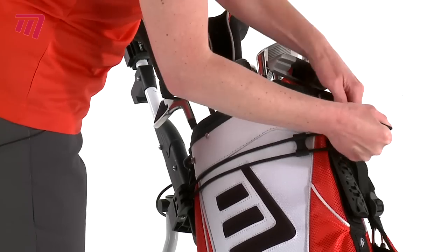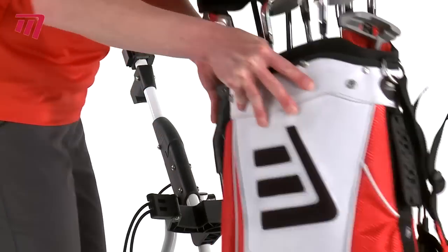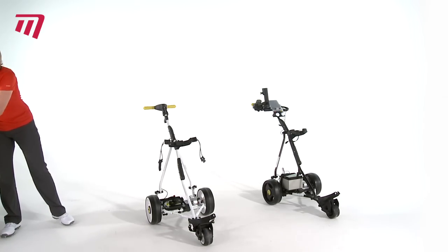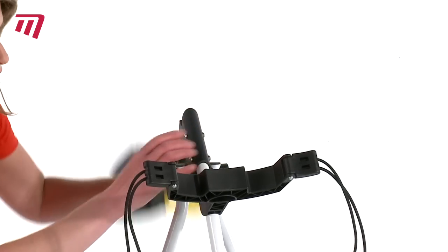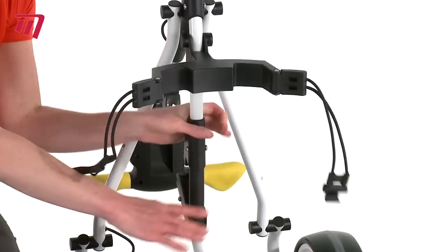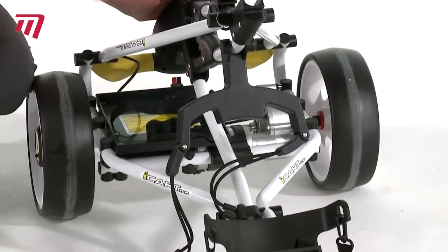Same thing to take the bag off — really quick, off like that, really simple. Two clicks again and it's down to that nice compact position.